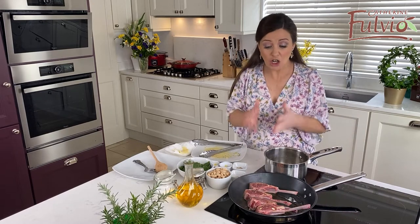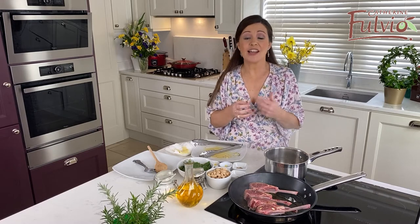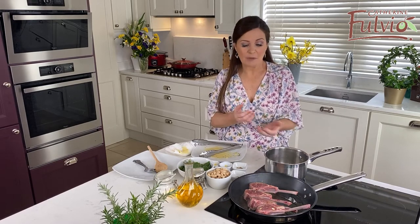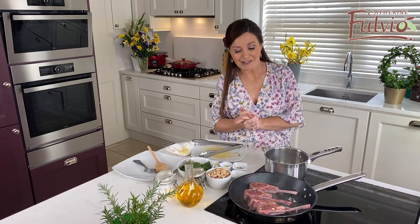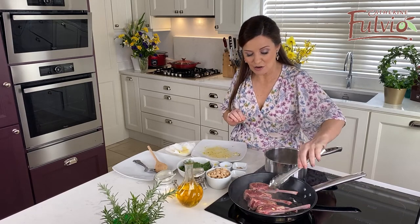What I want to do now is colour the lamb on one side, colour it on the other side, turn the heat down, and then just let it cook to the required doneness. If you want them well done, just leave them on for maybe a good 10 minutes. But me, I like mine medium-rare. I can also get on with making my cannellini beans when I turn these over.